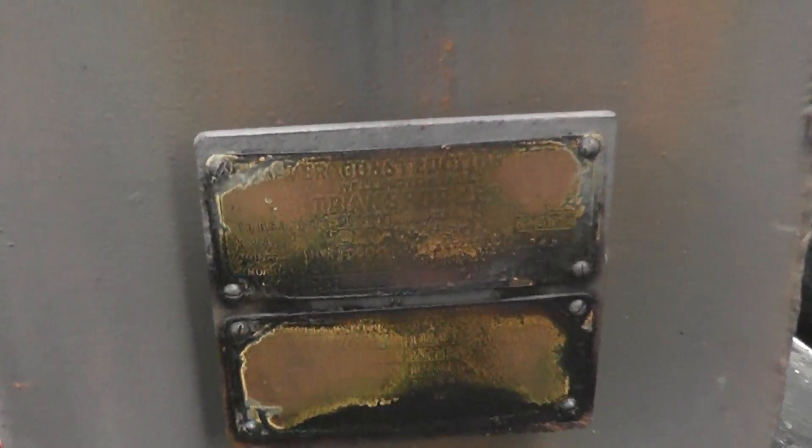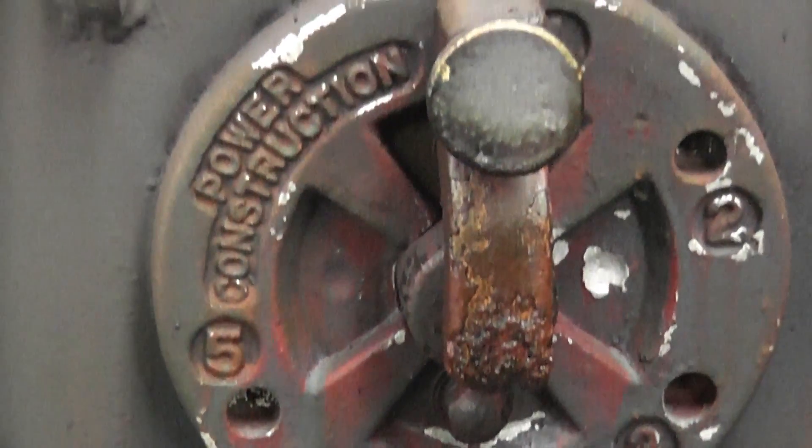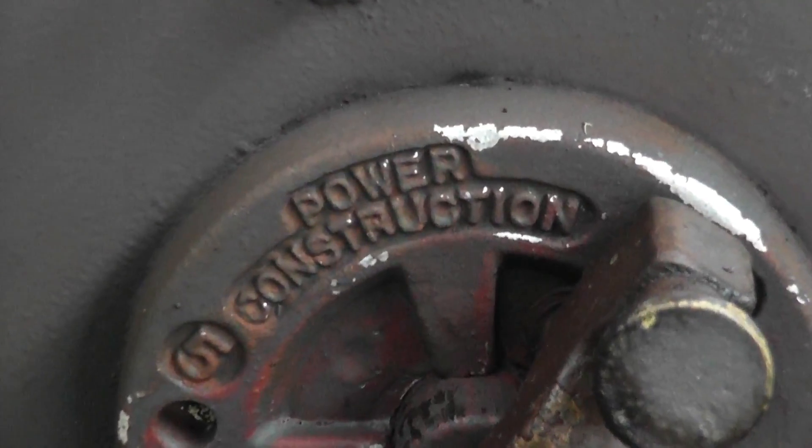We'll see if we can get the label on here, but it's faded. It's a Power Construction transformer — I can't see the reading clearly, it's probably 20kVA or 25, something like that, single phase. It was made in New Zealand.